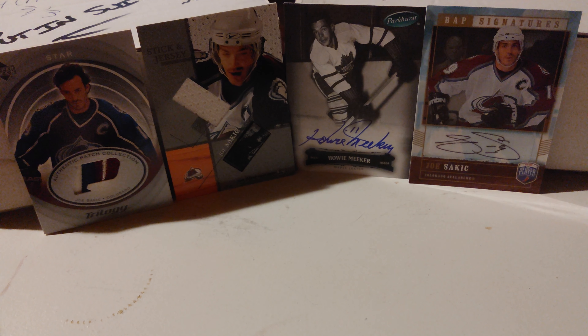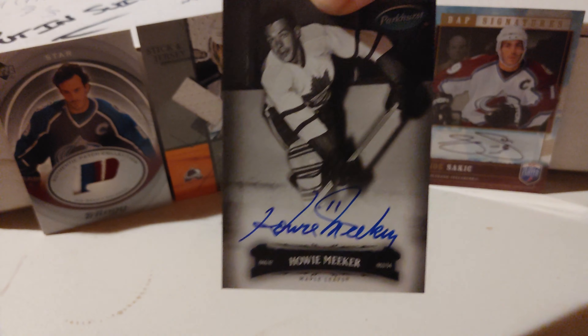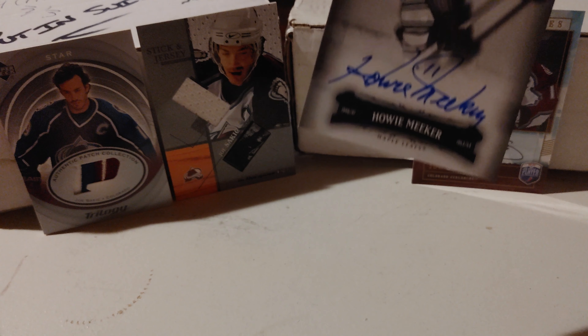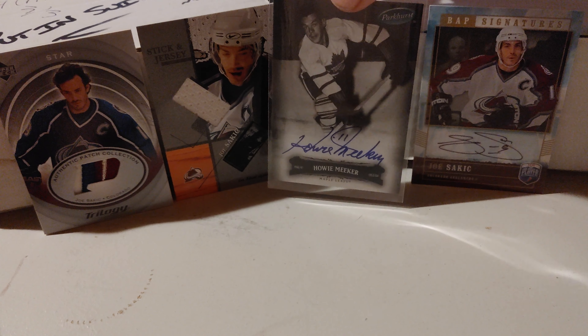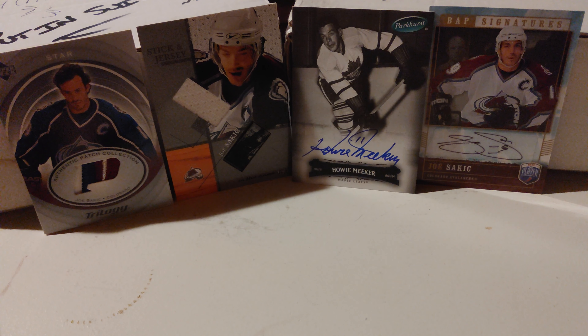Hey everyone, welcome back to the channel. I'm back with another break. Thank you to everyone who watched the previous video break of 06-07 Parkhurst. If you go check that one out, this beauty was pulled - this beautiful Howie Meeker hard-signed auto. I did have it in a hard sleeve but took it out because it would have caused a reflection, so I'll just gently put it there.